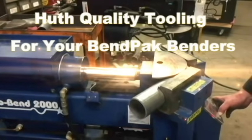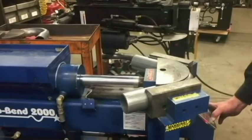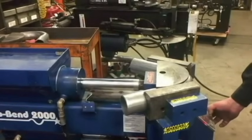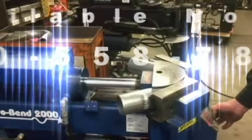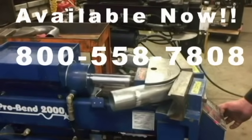Now you can have Hooth quality high-performance tooling for your BendPak Bender. And because we keep it in stock for you, it is available immediately with a simple phone call.